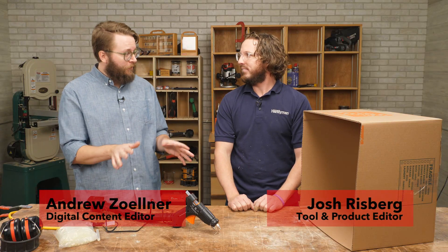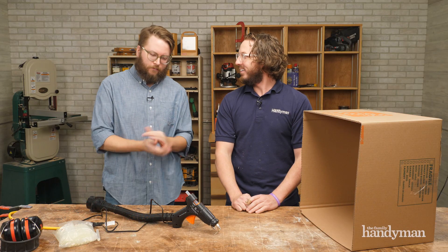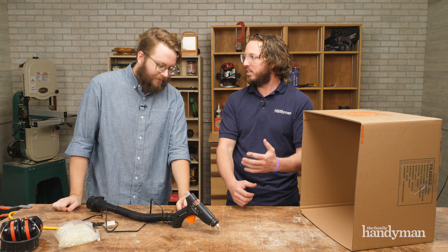Today on Stuff We Love, we're talking about a spooky, scary thing that looks sort of like a glue gun. This is the Webcaster Gun 2.